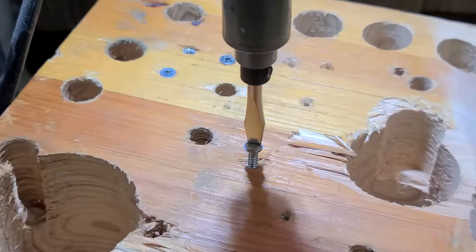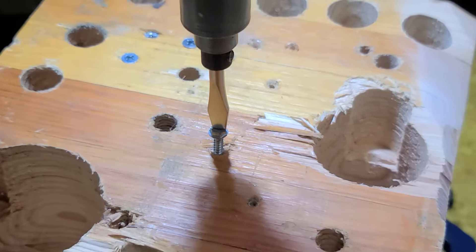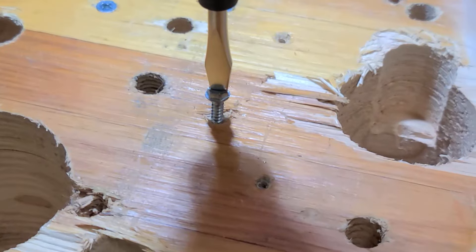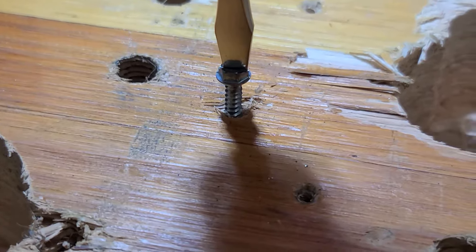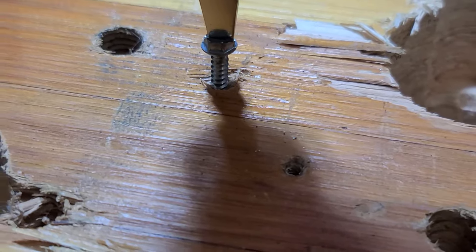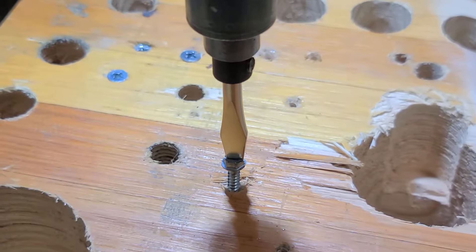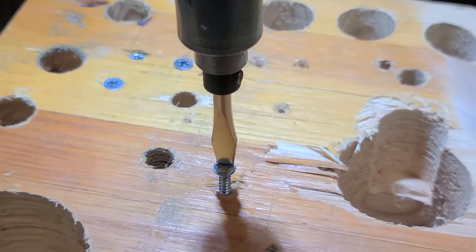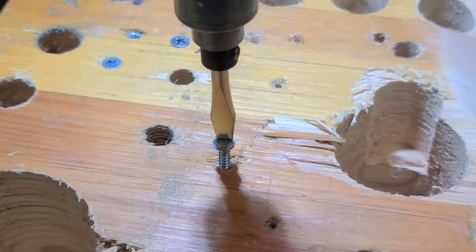We're going to give that a shot here. The trick with using these in the drill press is you get it all centered, set up, and set on the screw with a bit of pressure. Even though this is a short little screw, actually turning with a flathead screwdriver is tough. The straight-on pressure and the amount of force you can exert with the drill press is surprising.